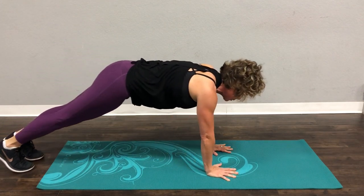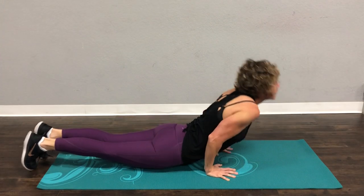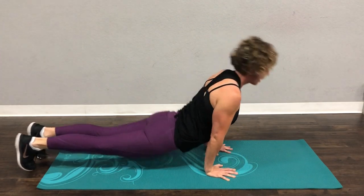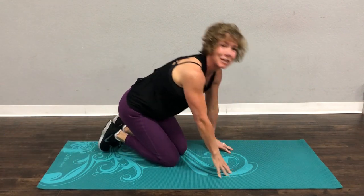I'll do it again in regular time. So you would start here, breathe out, come down, come back up and then back to down dog. And that is a mini yoga flow.